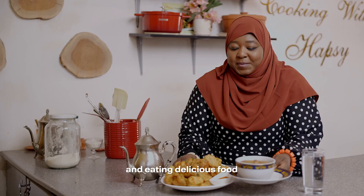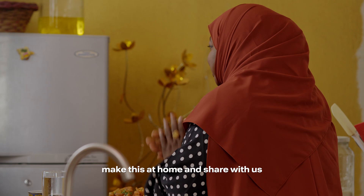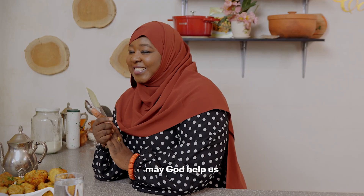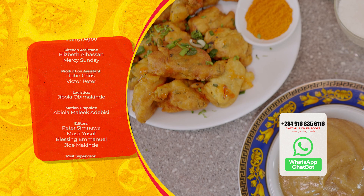You can copy the recipe, share it on the WhatsApp chat, and send greeting cards to your families and friends throughout the month of Ramadan. Ramadan Kareem! With the number on the screen you can join our WhatsApp chatbot to catch up on all the episodes of Maggi Diaries this season and to send Ramadan greetings to your friends and family.